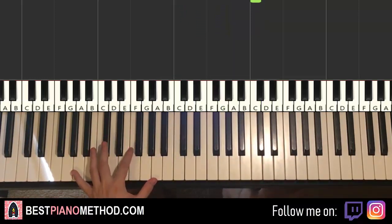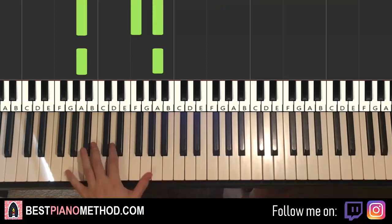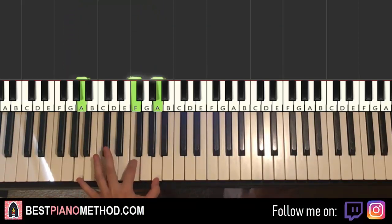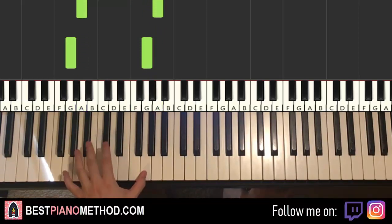Left hand we have triple note A, F, A, and then octave A, G octave, G octave again. One more time: triple note A, F, A, and then octave A, G octave, another G octave.